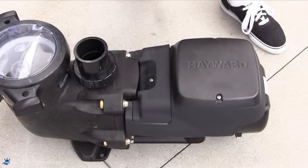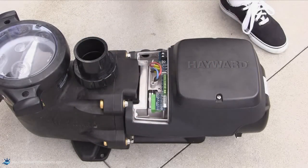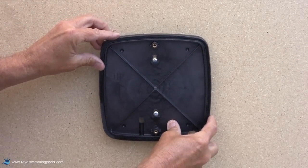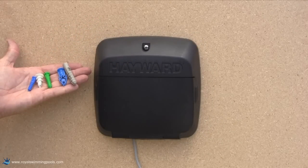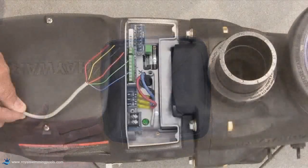Next, remove the screw that secures the electrical cover plate and set the cover aside. We now need to install the wall mounting bracket using the two screws provided. Install the appropriate anchors if needed. Leave the bracket loose to allow the cable to be threaded into place.